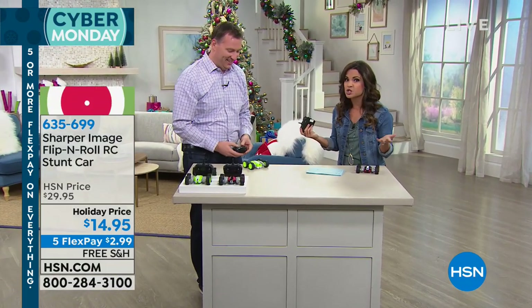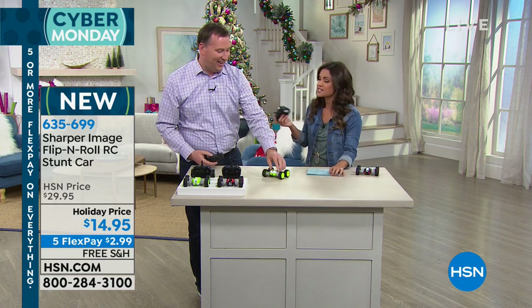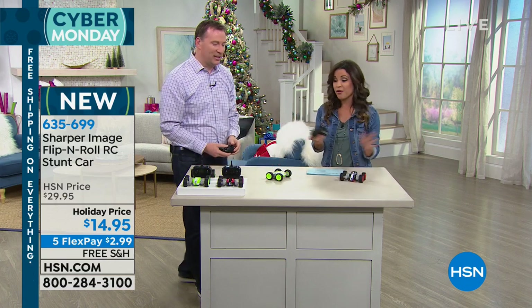$14.95, and it comes from Sharper Image, so you know when it comes to electronics, it's the coolest gadgets. You're getting such great technology.